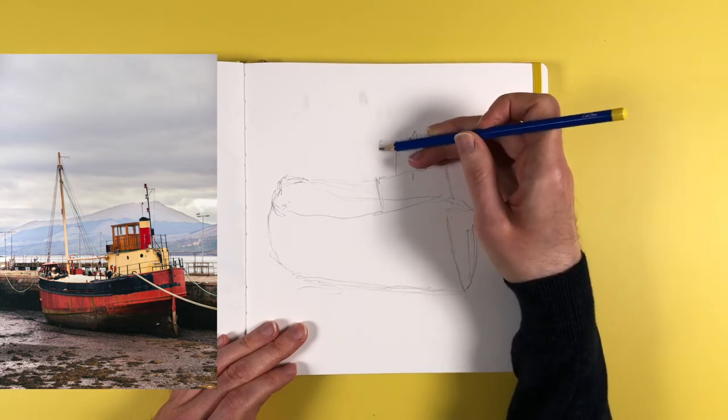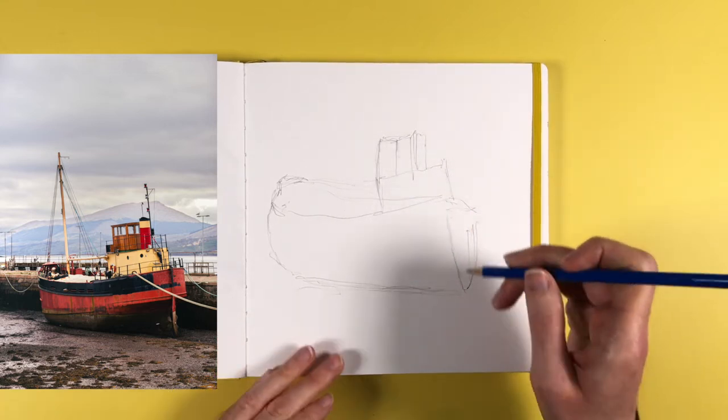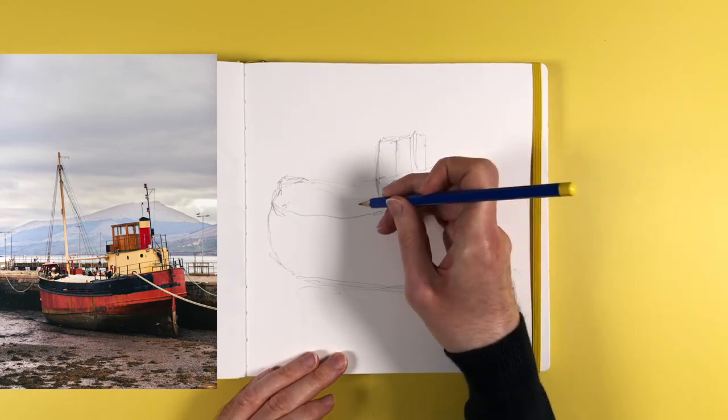I've started with a very loose scribbly pencil sketch that I've slightly speeded up, and I will be moving between normal speed and speeded up, so it's not one you can sketch along with, but hopefully you'll get some inspiration and ideas to give it a go.